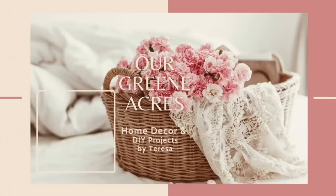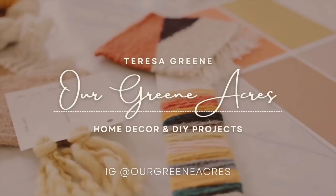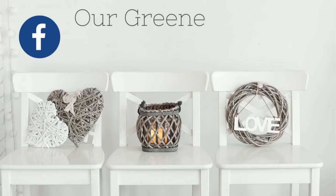Welcome to Our Green Acres. I'm Teresa. Today's video I'm going to show y'all 10 items that I'm going to get from a thrift store — trash to treasures. I'm going to show you how I'm going to upcycle and recreate those items just by using some simple techniques and some paint. Then I'm going to style them and show you how you can decorate them in your home.